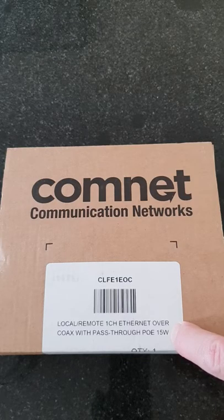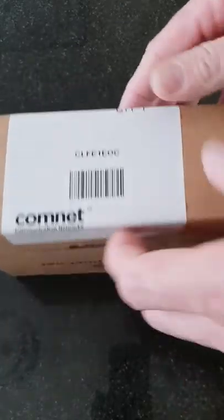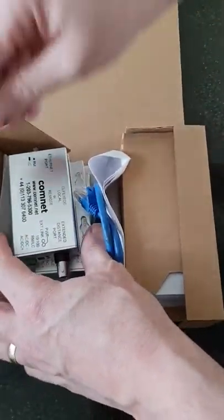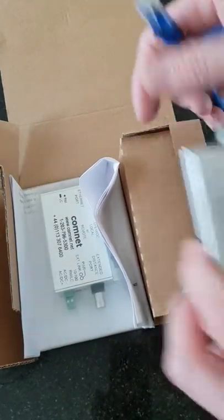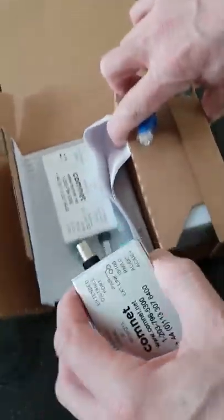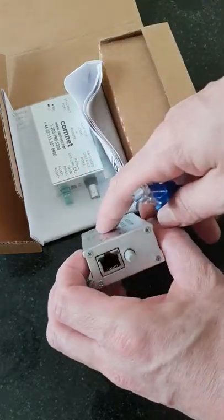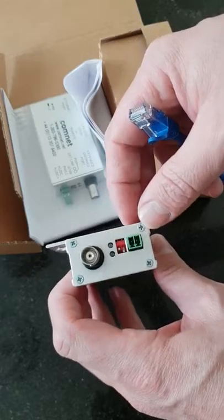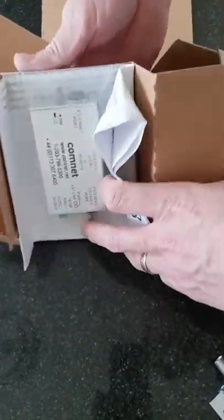If we open it, you would normally get these in a pair — out of the box you would normally get one but you would normally have two. Your coax would go in the middle of these connections and then you'd be able to plug your IP camera into that end with your power terminals there.